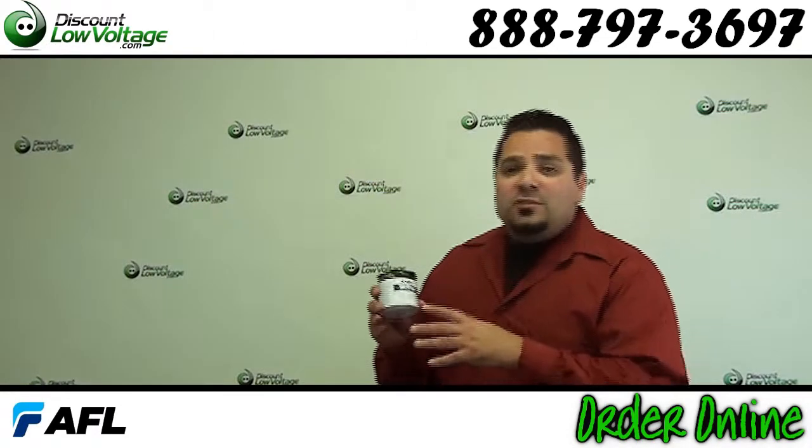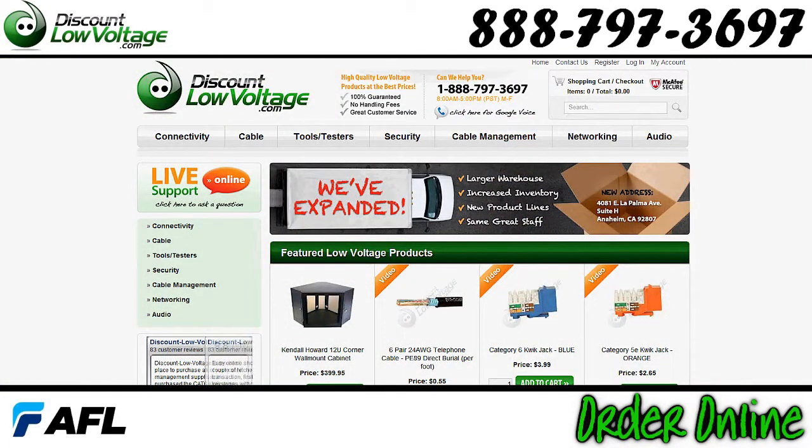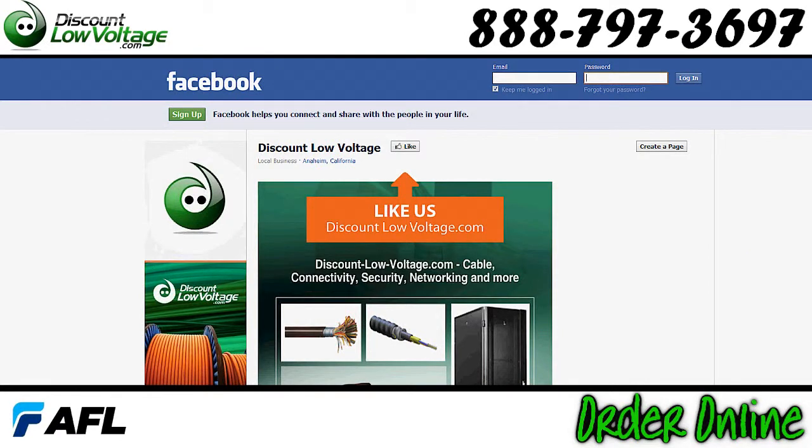We do have the wipes, the cleaning fluid, the prep fluid, connectors — all that stuff for fiber on our web store at DiscountLowVoltage.com. You can order there. Questions? Call us at 888-797-3697. And don't forget to check us out on Facebook. Thanks!